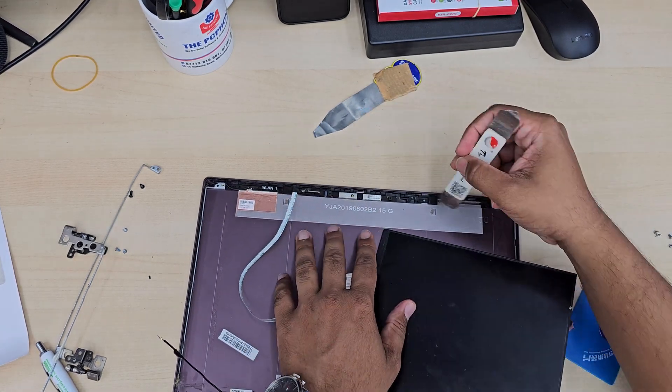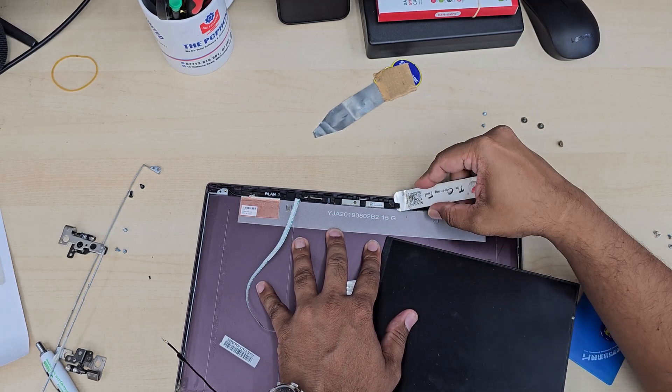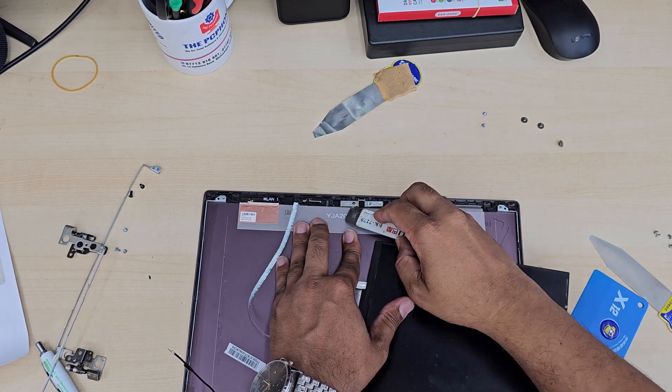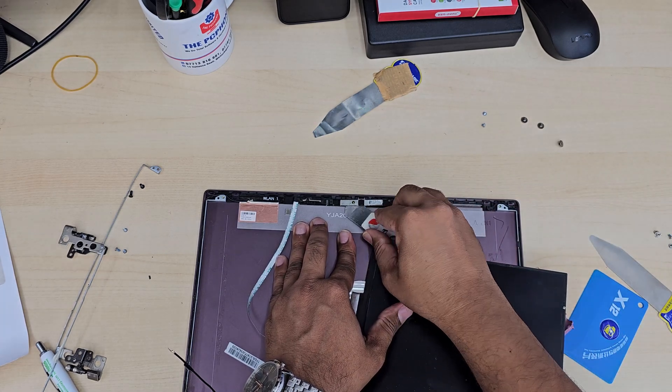At this point, carefully, we're going to remove the webcam because it is connected with the screen connector. This is very flimsy, so be careful when you pull it off — there's strong adhesive. When you pull the wire, make sure you don't damage it.